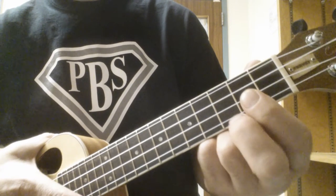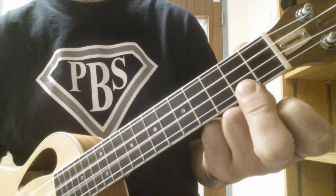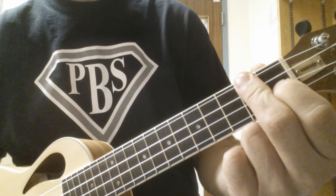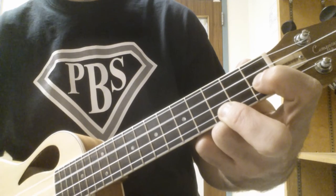We're going to play it in C for my Christmas in Muskoka Earth's Night group. So: C chord, C major 7, C7, F, D minor, G, C, A minor, and a C sus.